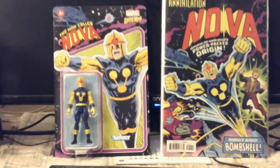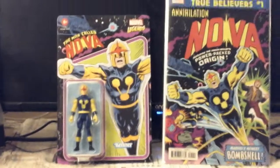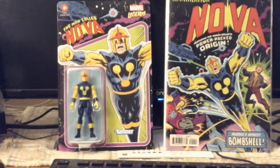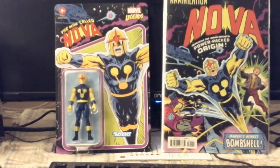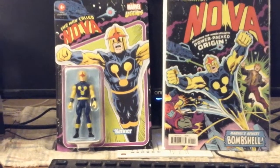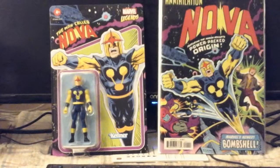For some people who are collectors, they know the phrase 'chase figure.' Nova might be a chase figure. I believe Iron Man, Spider-Man, Captain America, Firestar, Moon Knight, and Nova are the characters that are going to be released in this set.